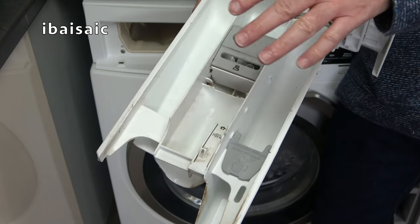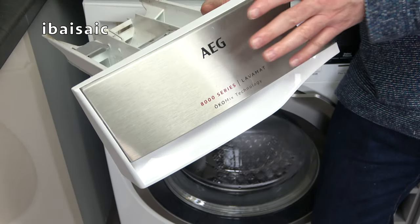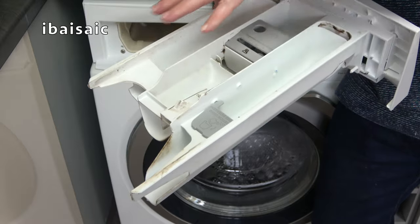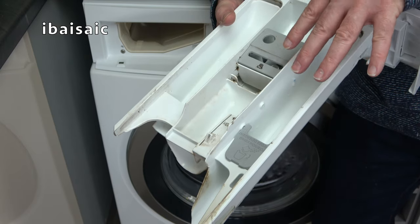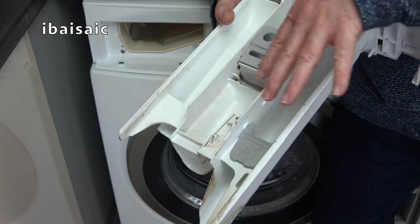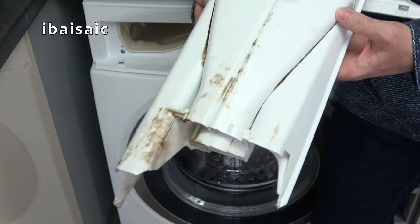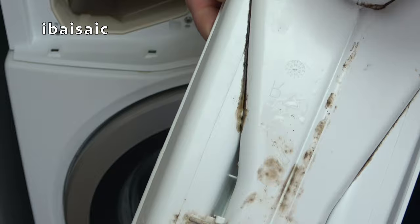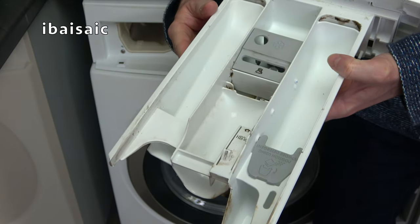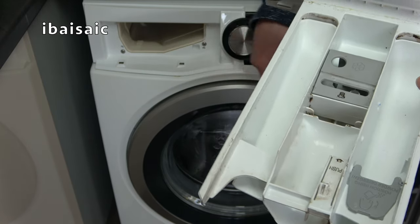I'm going to wash this. I wouldn't submerge it entirely in water because of the trim at the front — mine's got a metal trim — but you can submerge the majority of the tray in washing water to give it a good soaking. You could use a bit of spray bleach if it's got very blackened, but make sure it's thoroughly rinsed out before you put it back in the machine. On the underside it very quickly builds up a lot of gunk. An old washing up brush is ideal to get all this mess off. We're also going to have a look at the actual compartment the drawer sits in, because you might be surprised how gunky and messy that gets.